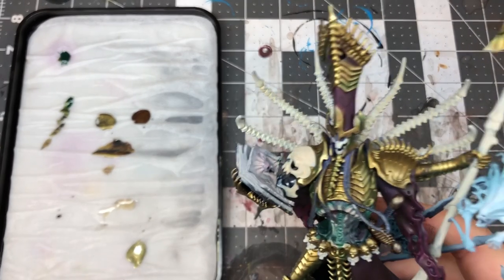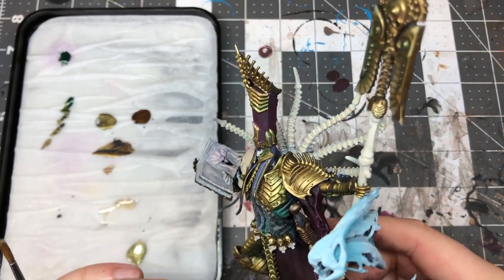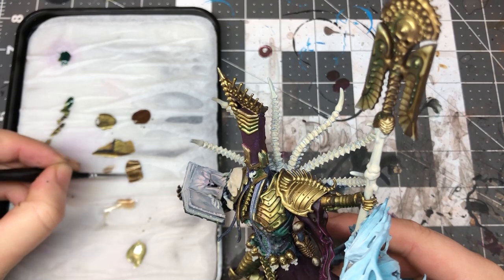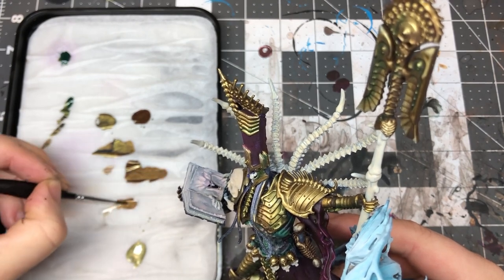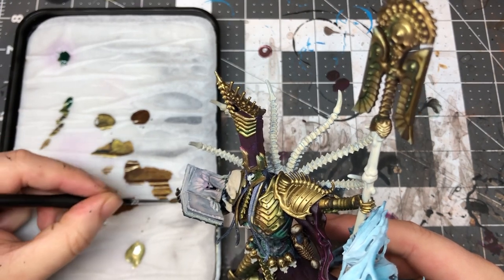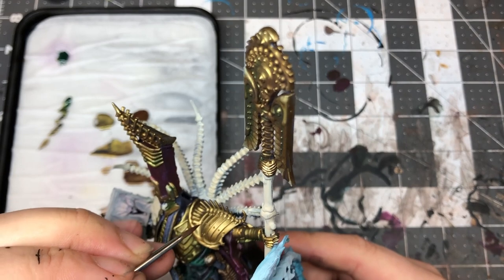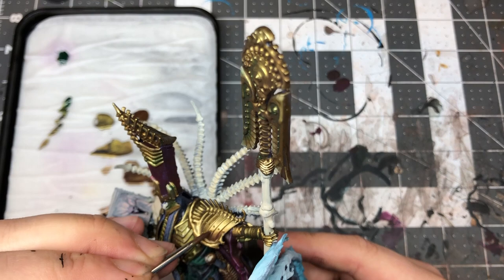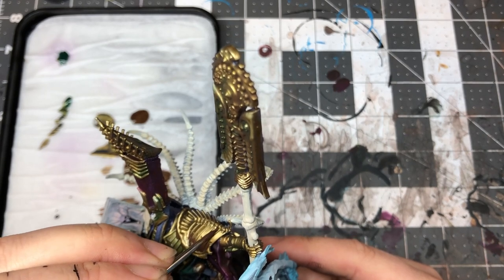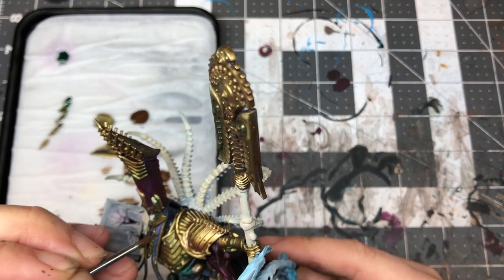We're back and the next phase is just blocking in the shadows and doing some basic highlights, just to get used to where we're going to do our glazes and connect the two colors together. We're going to start with our shading - take Decayed Metal and our base color of the black gold, and really water this down, really thin it out. We're going to think about where the light is going to hit: imagine the light hits here, so we're going to work our shadows into these sections to create that curved effect. We'll fill in just along here - don't have to be too delicate, just get those shadows blocked in.